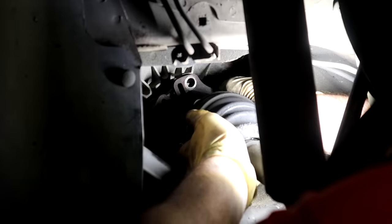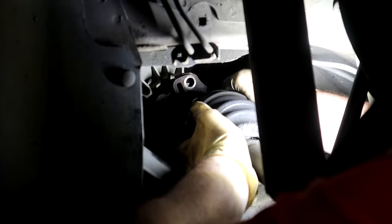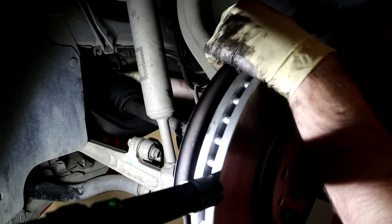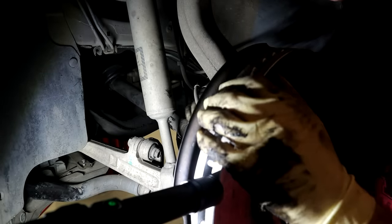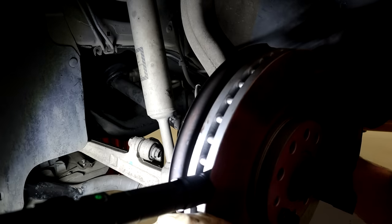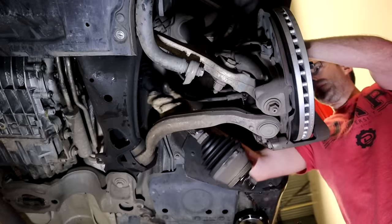So last thing we're gonna do — we got this last bolt loosening out, and you can see this is wiggling around pretty easily. All we're gonna do is take that out, and now this is completely loose. So now that our inner is completely loose, we can slide our axle out. I'm just gonna push this joint towards the outside to make it compressed to give us as much room as possible, and then we're just gonna pull this out. I may have to turn this to where you can't see anything, and then we can pull our axle out.